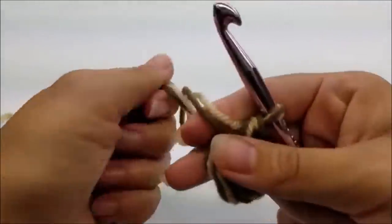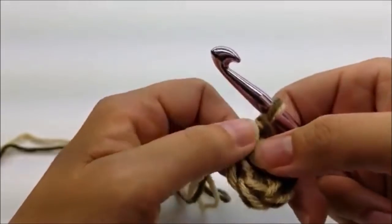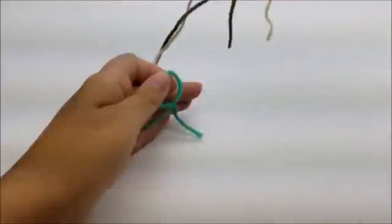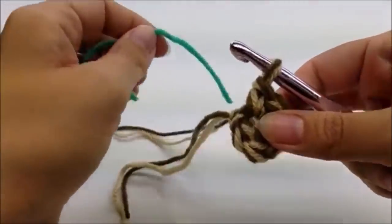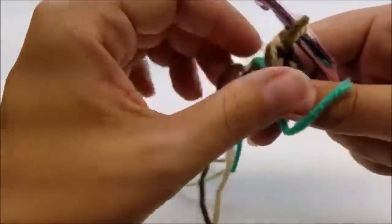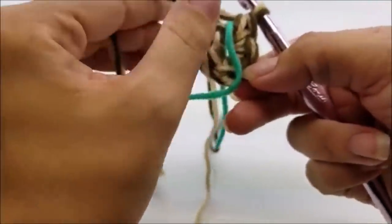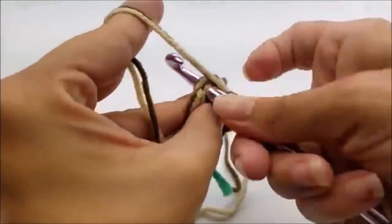Pull your tails and that should make the circle a little smaller; later you can sew it together and close it up all the way. We're going to be working in rounds, so you'll need a stitch marker — I'm just going to use a piece of yarn. Place it right in between where I just stopped and where I begin. Now I have six single crochets. Jump over to the first single crochet and put one single crochet into it.